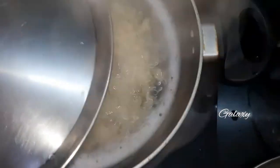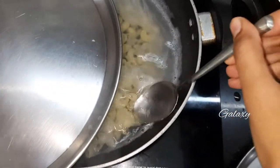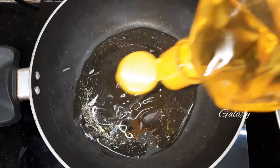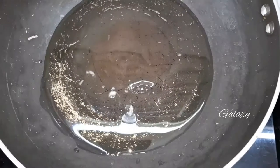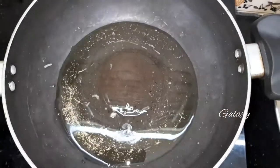As you can see, the pasta is ready. Strain the water from the pasta. For masala preparation, add cooking oil to the hot pan and allow the oil to heat.